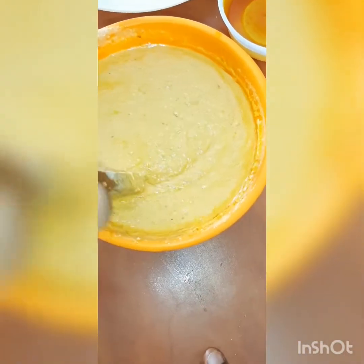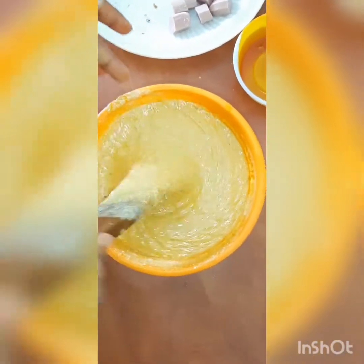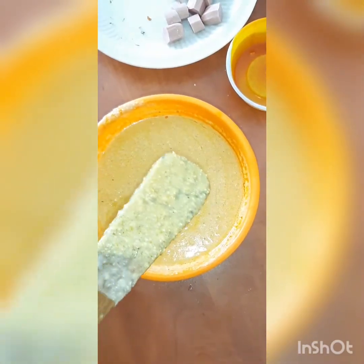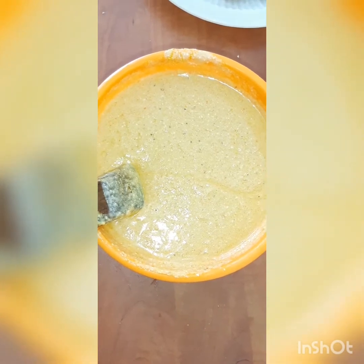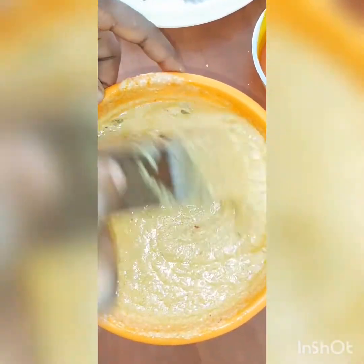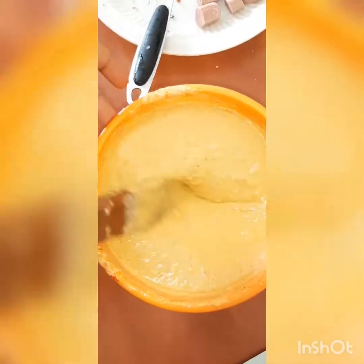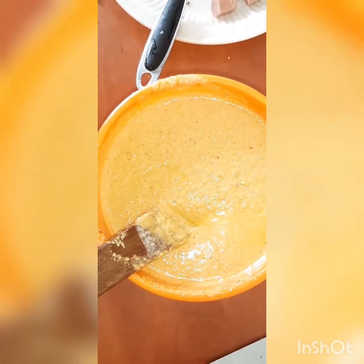As we go, test for salt, pepper, and seasoning cube to ensure everything is balanced. Then sprinkle in your fish and mix everything together so that each portion will have sufficient fish inside. After mixing, you can see the color has changed — it's now really very colorful, bright, and beautiful.